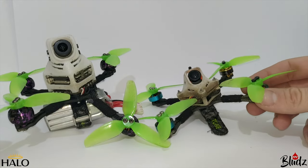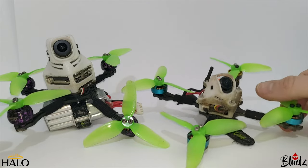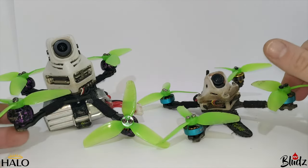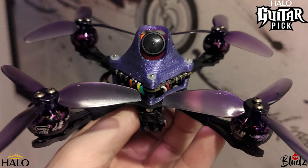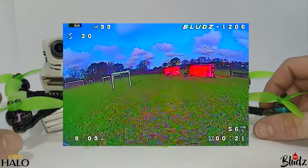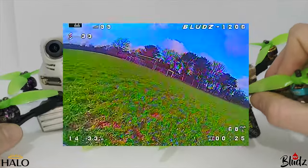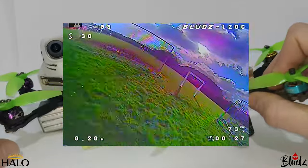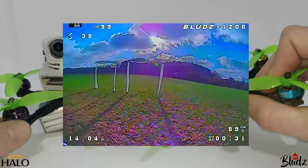I have to go up to three-inch props and 4S in order to get the speed I need to keep up with my five-inch, so I invested in these Zing 1206 motors — slightly bigger, 4500 kV — and built up an analog toothpick to run 4S. I only had a couple of sessions on it before I managed to get my hands on a Vista.